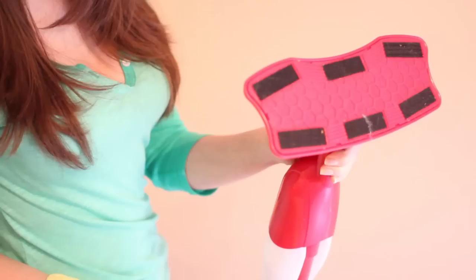Number eight: rather than getting some fancy schmancy thing to clean your walls, just pick up a flathead mop or a Swiffer, take a microfiber cloth and use that to clean your walls. Just go in an up and down motion and dust your walls the easy and inexpensive way.